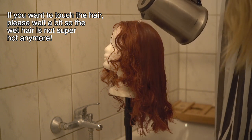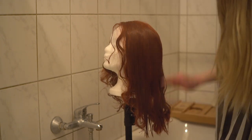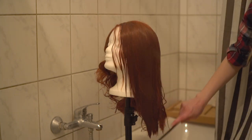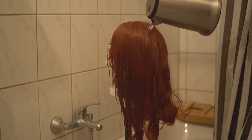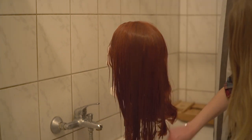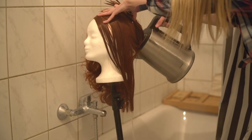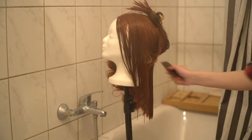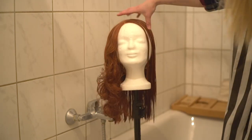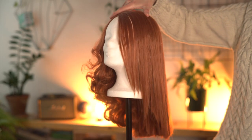I repeat this step over and over again until there are no curls left. Sometimes it can be a bit tricky to reach the layers at the bottom — I pin up some of the top hair, grab the wig head at the top, and slightly tilt it before pouring the hot water over the wig. Once that is done, I just let it dry and end up with straight hair.